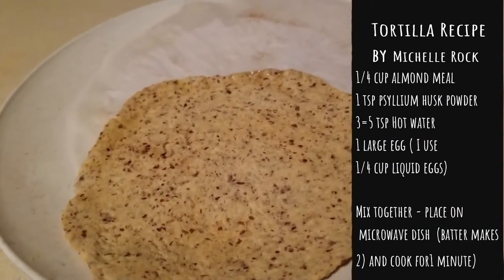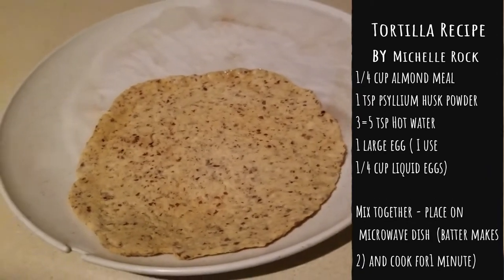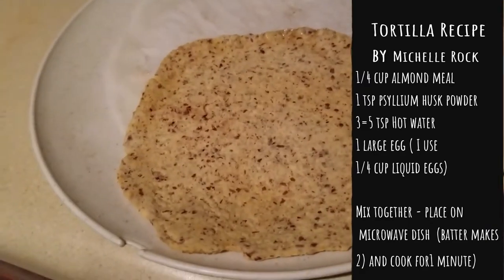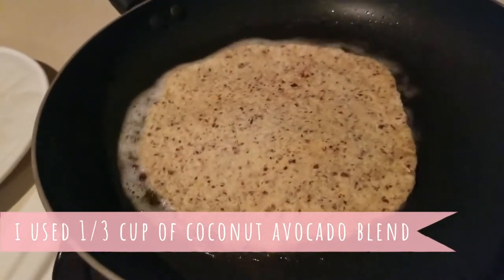What are buñuelos? Buñuelos are something that was from my childhood. My mom made them all the time, and it requires oil and something that basically vaguely resembles a tortilla. I've placed oil in this flat pan and we're going to fry it up a little bit.